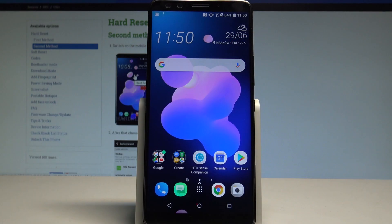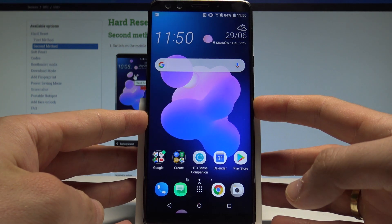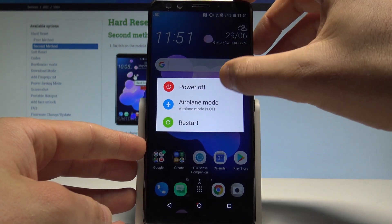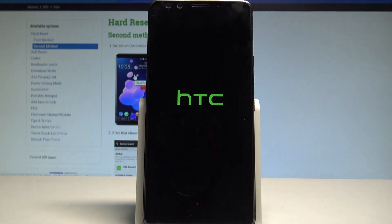Here I have the HTC U12 Plus, and let me show you how to enter safe mode on this device. Starting from your home screen, hold the power key. When the options pop up, hold the 'Power Off' button and keep holding it.